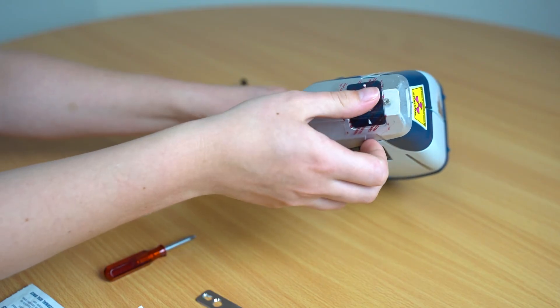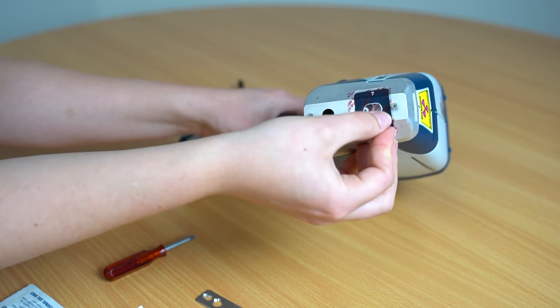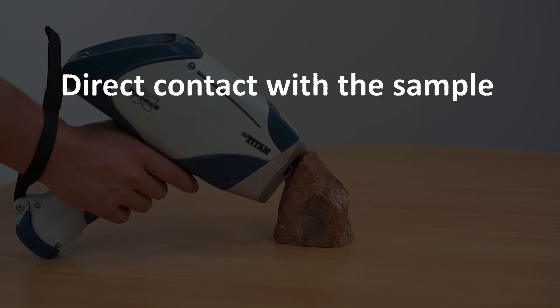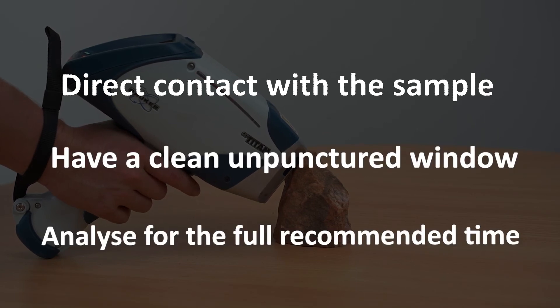If the window is accidentally pierced you would need to replace it immediately before the next scan to ensure your results are consistent and the instrument remains clean inside. The key things for taking good analysis are: having direct contact with the sample, having a clean unpierced window on the instrument, and analysing for the full recommended time.